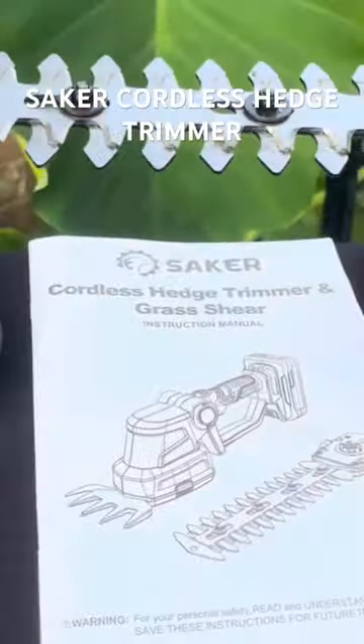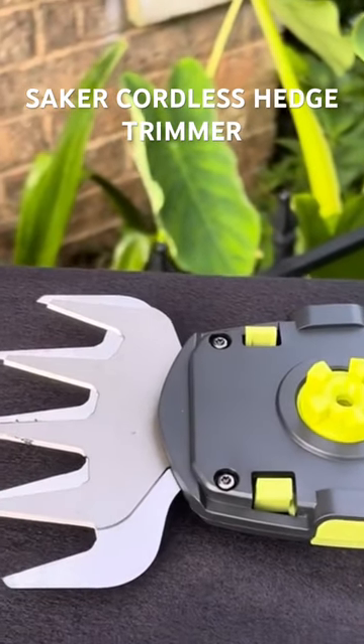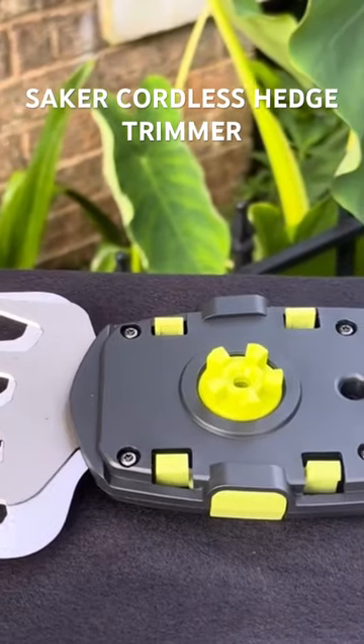Next up, we have the short blade attachment. The short blade attachment is used for cutting grass, weeds, and even edging up small sections of your lawn.